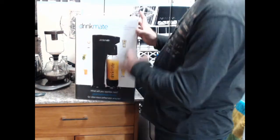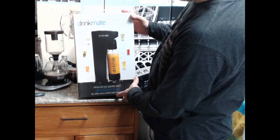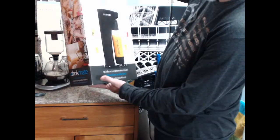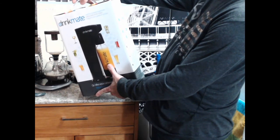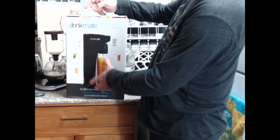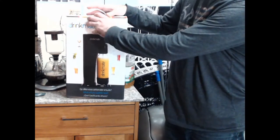It says 'What will you sparkle next?' - some claims here: carbonated drink maker. It makes claims that it can handle juices. In fact it's meant to easily add sparkle to water, juices, iced tea, cocktails, wine and more.